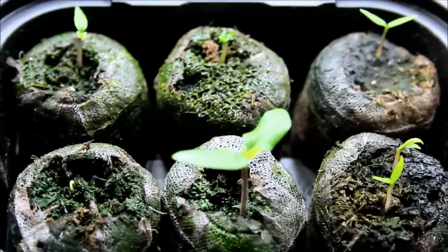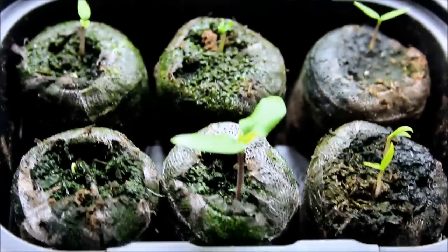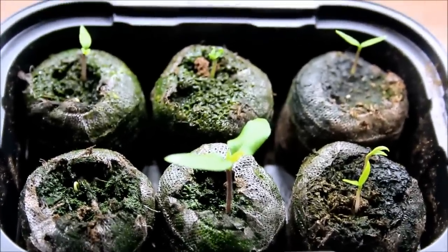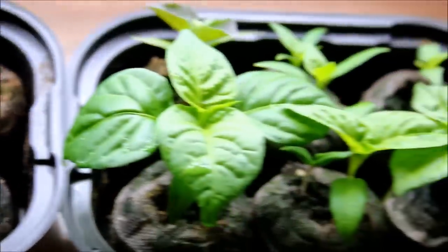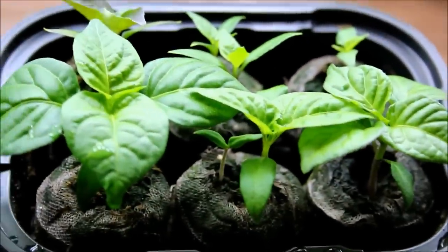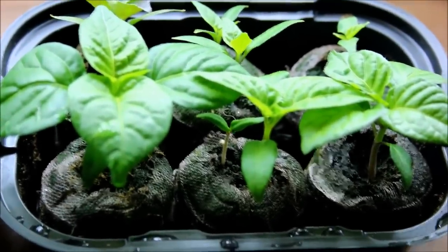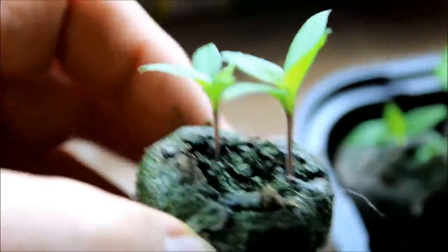These ones are doing a little bit better. I think they're going to need a couple more days underneath the plastic dome just to protect them and keep the warmth in, but these guys here are doing wonderful. I'm going to be transplanting these ones into their own containers today and I'll show you those as well, just to give you an idea of what I'm planning on doing.